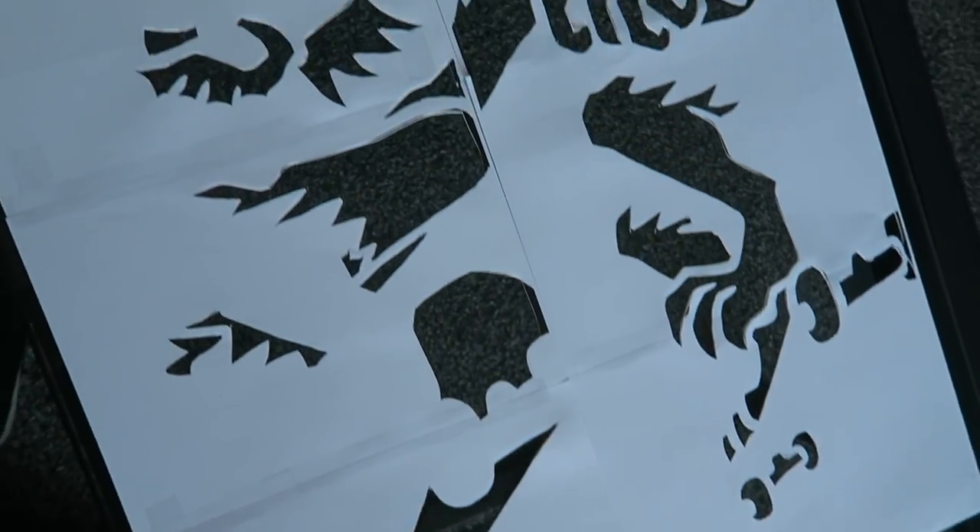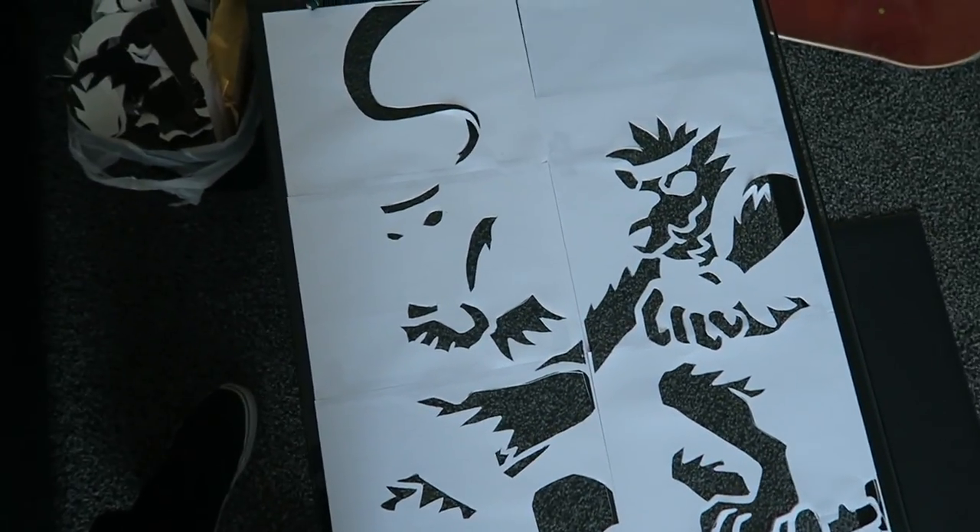We got both the white and the red stencils cut out and ready to go. The sun's going down so I'm going to run outside and try to spray paint a couple of these stencils on the grip tape real quick.